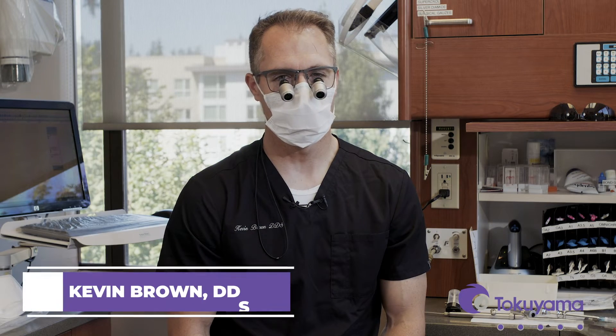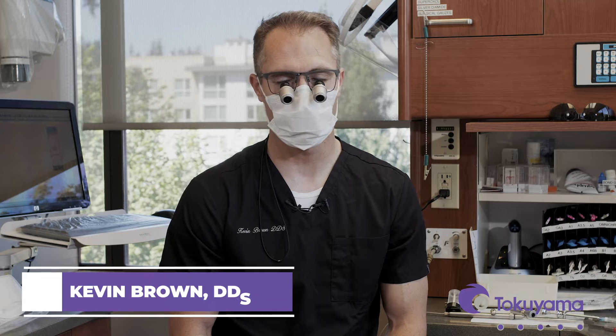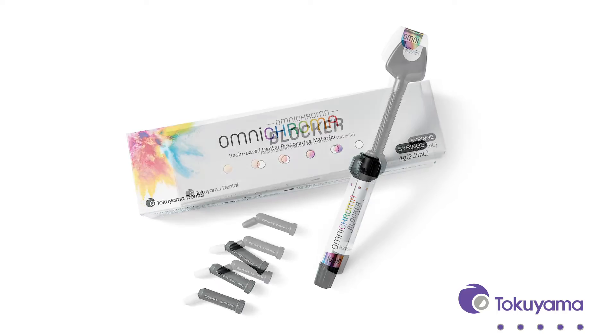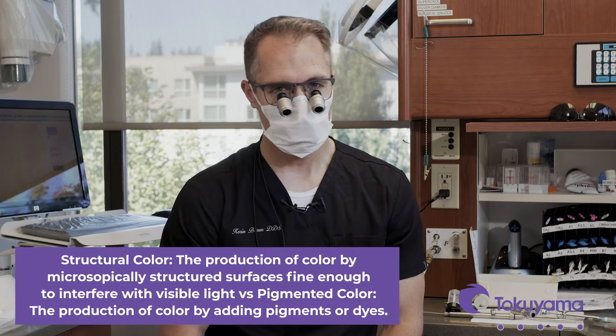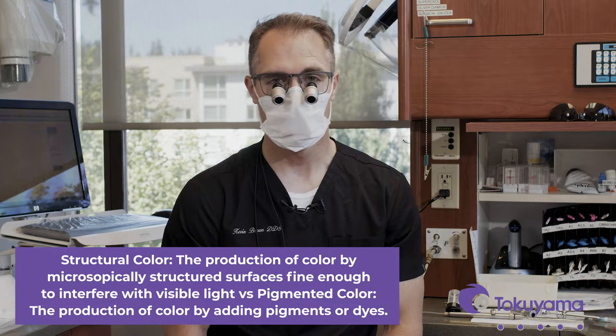Hi, I'm Dr. Kevin Brown and we are here to highlight the newest composite by Tokuyama, the Omni Chroma and the Omni Chroma Blocker, and the different ways that we can use this composite in the mouth. It's a universal composite and it's a single shade, so it will match any color of any tooth. It's an incredible thing and the science behind it is structural coloring versus pigmented coloring. Today we're going to show you how to use it in the posterior on a standard class 2 composite.